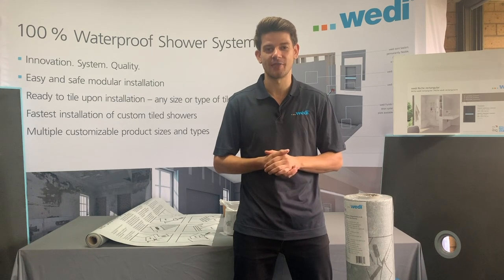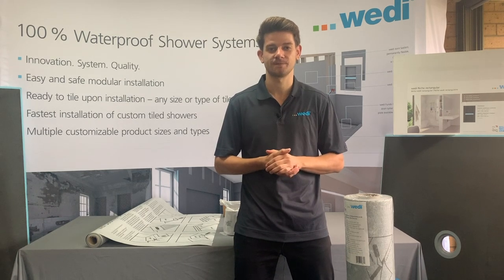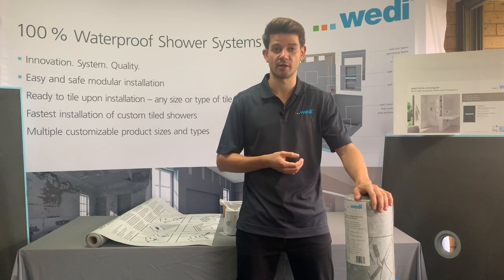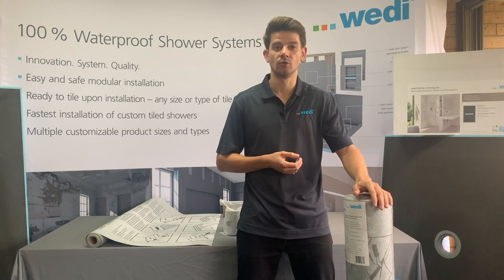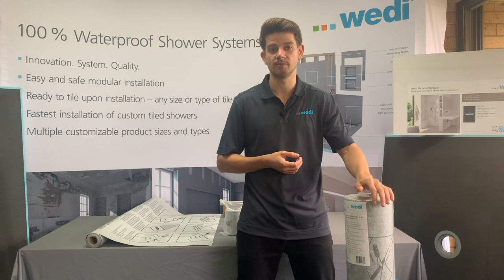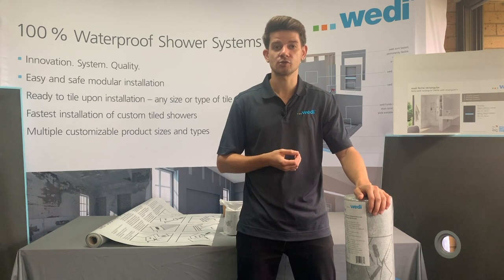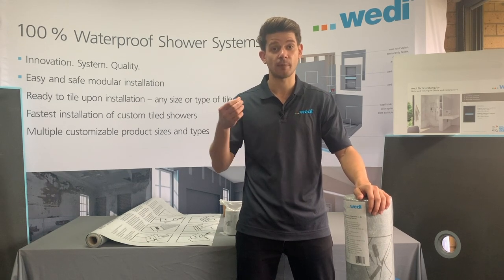Good morning and welcome to another episode of Weedy Wednesday. This episode I want to dedicate to our subliner dry sheet membrane. Not only has our subliner dry sheet membrane been independently tested and passed the 4858 for waterproofing, it also has been tested through the ASTM E96 method E for vapor proofing.